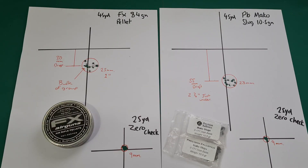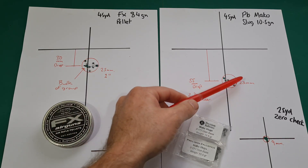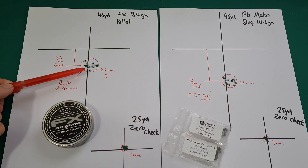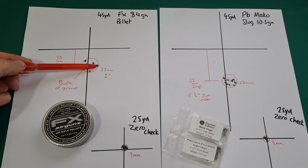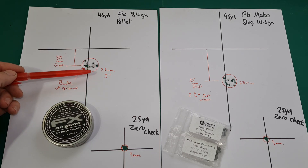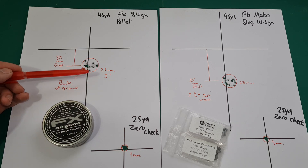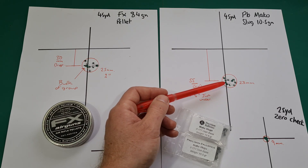Right — the results are a little bit closer to call than I thought they would be. The Mako slugs shot a slightly smaller group at 23 mil outside edge to outside edge, compared to a 25 mil group with the FX pellets. The bulk of the pellets went in this little area here — I felt the wind switch and it just drifted them over slightly. These slugs are certainly consistent in the wind and easy to judge where they're going.